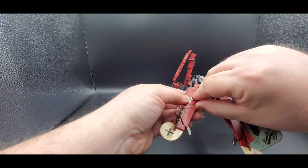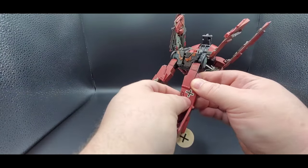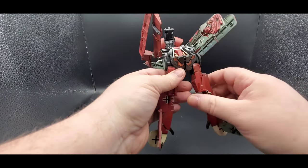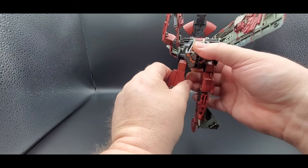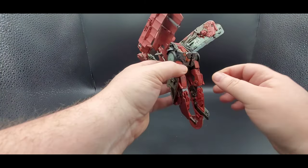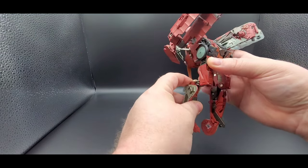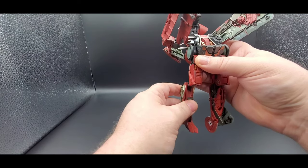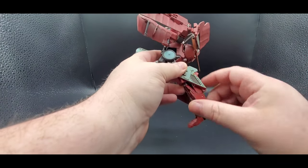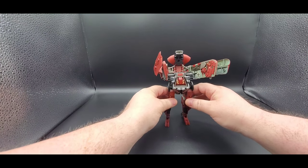Then come down and get the legs situated. Flip this piece right here up, same thing for right here — get it up. Then turn that around, turn that around. You want to flip these up right here, collapse it right there — that tabs in. Then put the foot down. With Bayverse figures you always get the chicken legs — you can extend them if you want, but to be true to what Starscream was, you gotta do that. Flip this, fold it, flip that out, and then kind of chicken-leg the feet. There you go, that's how you get the legs and everything situated.